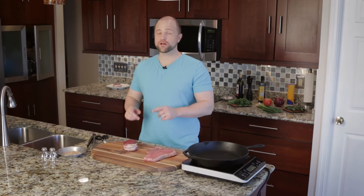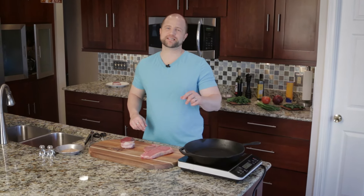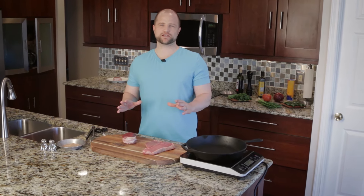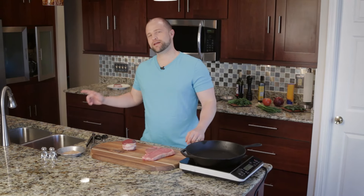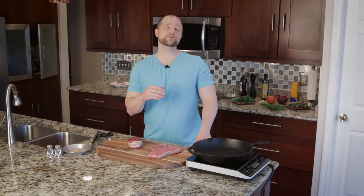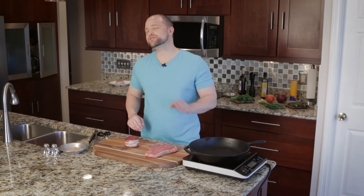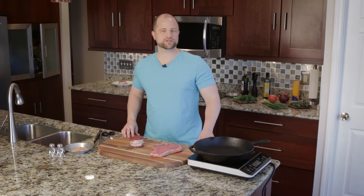Today we're combining one of the most desirable cuts of beef available, the filet mignon, with one of the most versatile pans in the kitchen, the cast iron skillet. The cast iron is so versatile because it can be used on any number of heat sources — everything from the campfire to the grill to the stove and to the oven. We'll be using both the stove and the oven to cook this steak perfectly today. If you don't already own a cast iron skillet, you should pause this video right now and go buy one from our store at redmeatlover.com. You'll be glad you did.